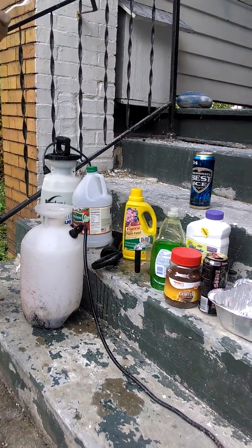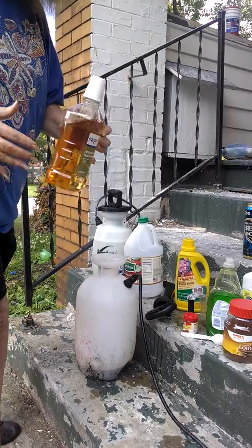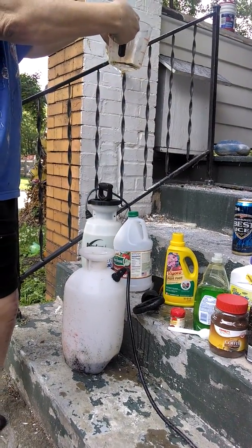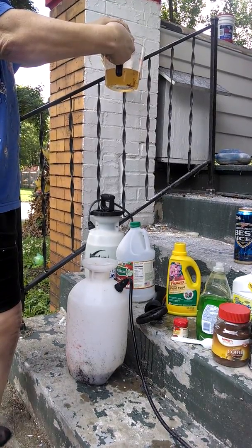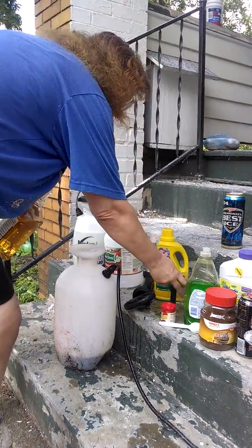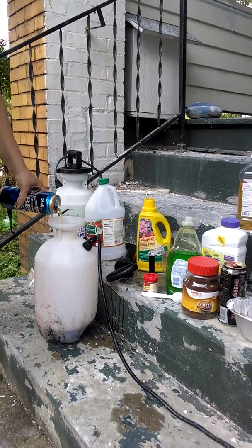Last but not least, mouthwash. The mouthwash you need to get is the yellow kind — it doesn't matter what brand, just as long as it's yellow. There's a certain ingredient in the yellow mouthwash that's not in the others that makes the insects not happy at all. I usually pour in about eight ounces. Now we've got all our ingredients — plant food and plant repellent. If you want to add a little more beer to make it richer, go ahead and fill it up with the rest.